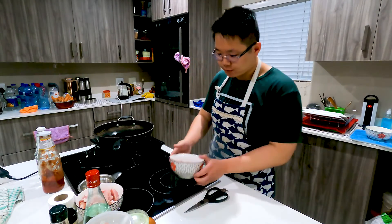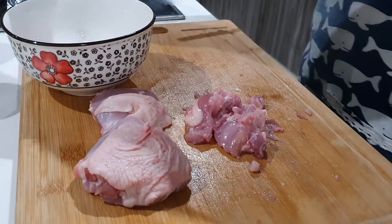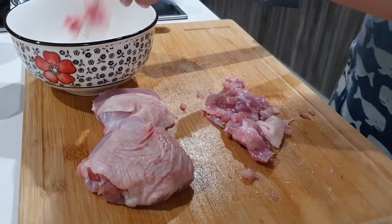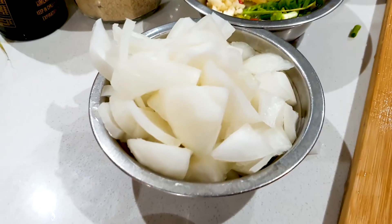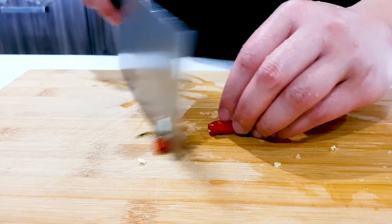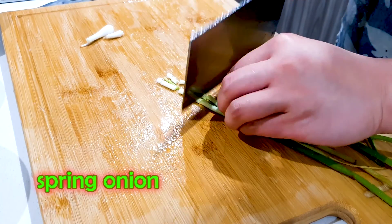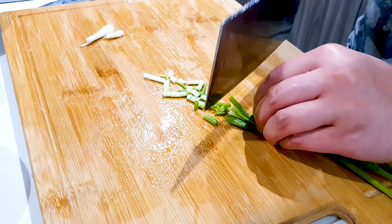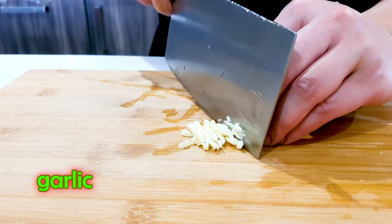Over here I've got some chopped up chicken fries. I'm using about four fries here, and I'm also going to be using chopped up onion, and for the spiciness I'll be using some chopped up chilies, some chopped up scallions, some chopped up ginger and some chopped up garlic.